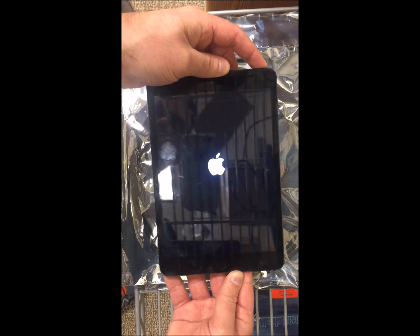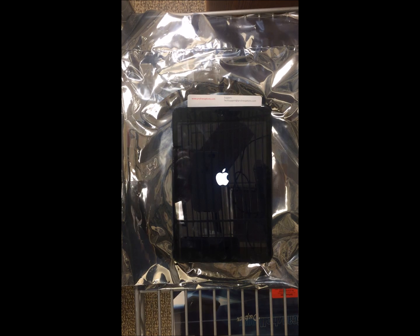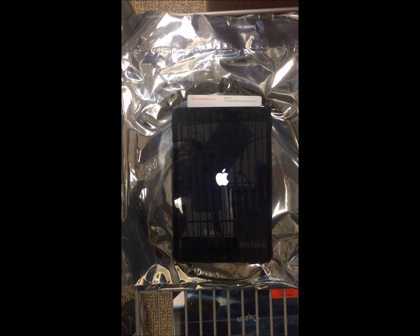Your iPad should begin booting back up. Once it boots back up, check the sound. Usually this works about 80% of the time if you have any sort of sound issue. So doing those steps should hopefully get you squared away. Thanks for watching.